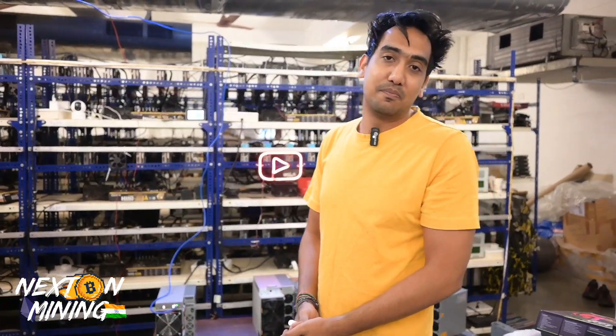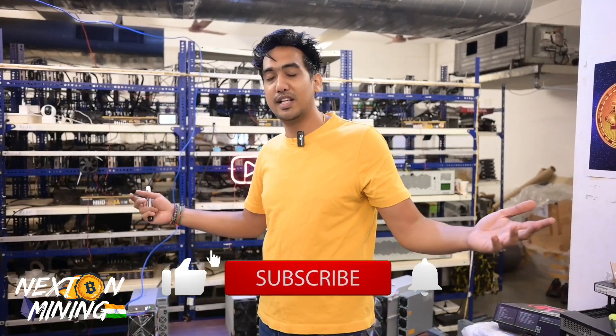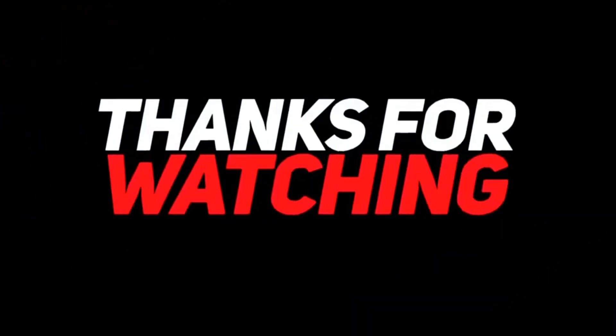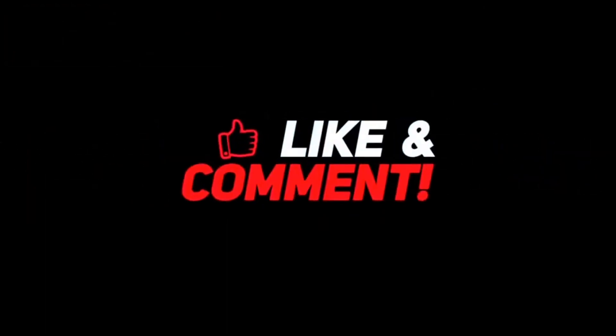That's it for this video guys. I'll see you in the next video. Now it's time to go to the next site. Take care everyone, all the best.